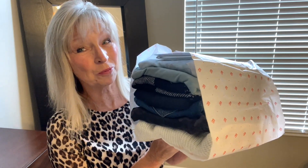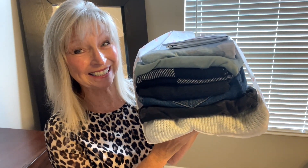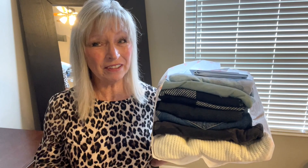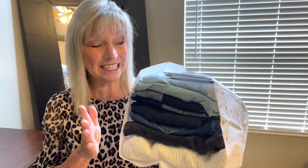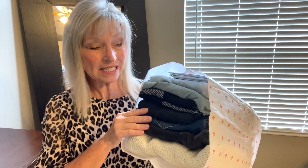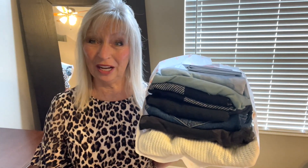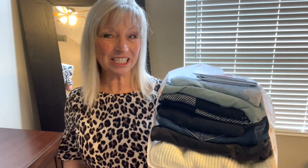It's been a while since I've had a Wantable box — this looks pretty promising. Hi everyone, I'm Barbara, welcome to my channel, welcome to an unboxing and try-on of Wantable. I do unboxings, reviews, a little bit of everything — a blog here and there. I used to try to cook but I haven't had time lately. Wantable — I'm excited about trying these on. I'm ready for some fall and winter clothes!